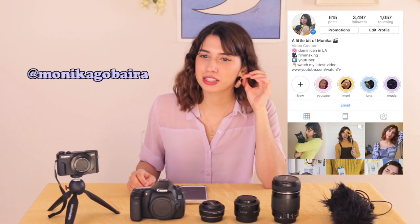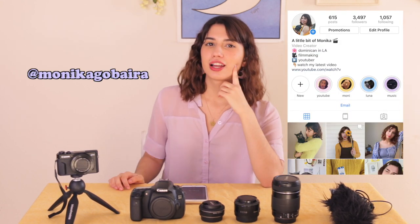Anyways, I hope you guys enjoyed this video and I hope you found it useful. If you have any questions about these specific things, just ask me in the comments below. If you enjoyed this video, leave me a comment, give me a like, and subscribe if you haven't. And turn on the notification bell. Thanks for watching!